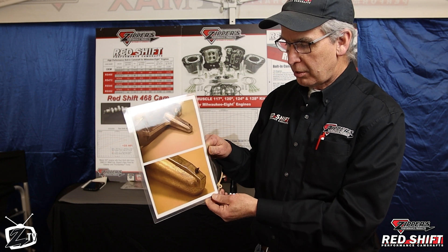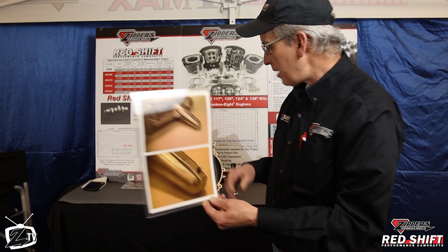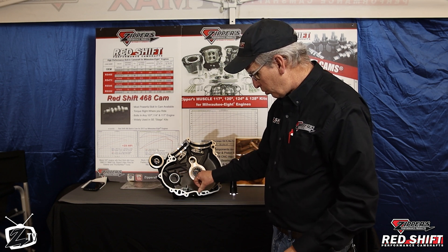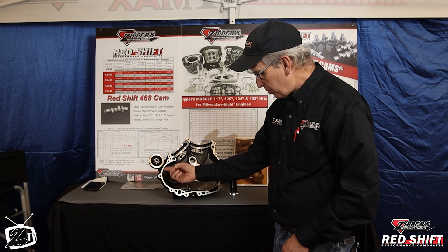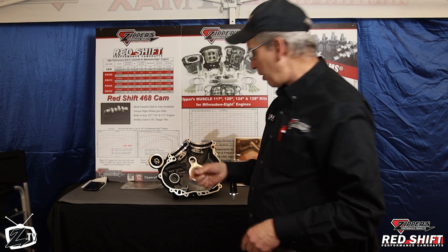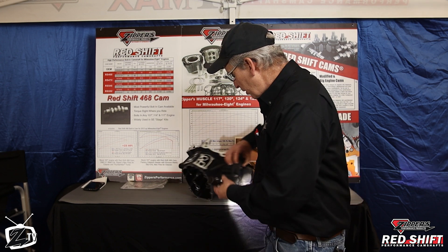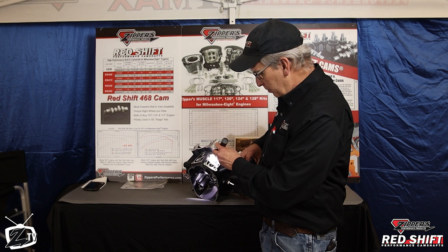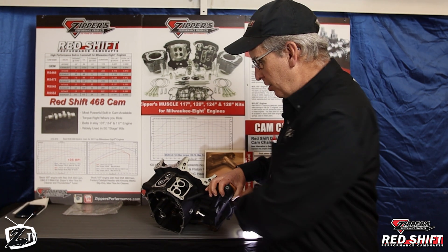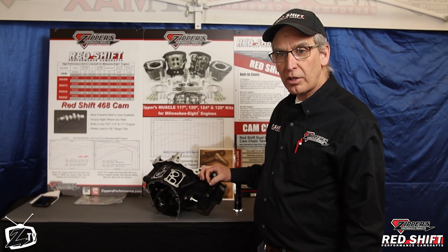What you're seeing is black RTV silicone sealer. That sealer likely came from excessive amounts squeezed out when the cases were put together. What it does is break off and find its way through the oiling system, get churned up in the oil pump, and make its way back to the oil tank. When it goes back into these canals — because the piston oilers feed via the tappet blocks, there's a canal in there that feeds in — if that RTV gets in there, it's going to stop things up and be a serious problem, causing severe engine damage wherever oil is starved.